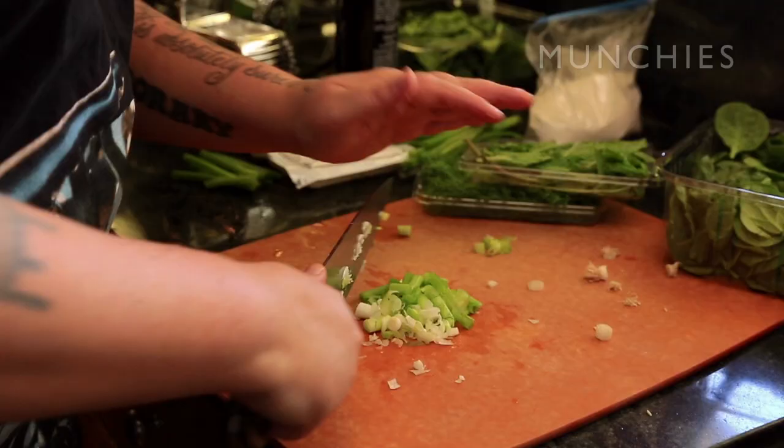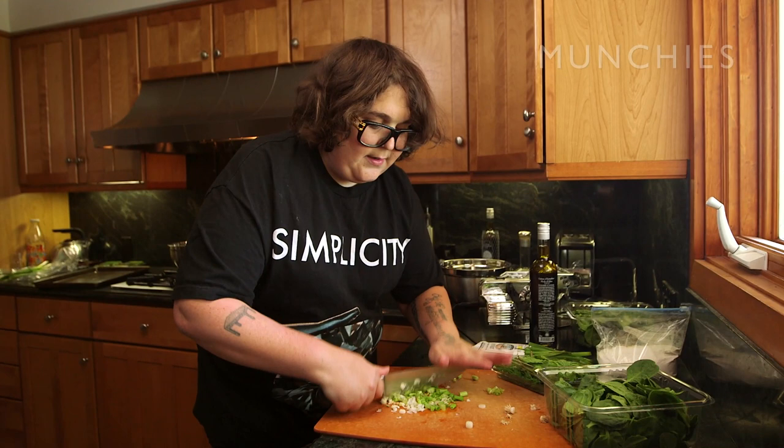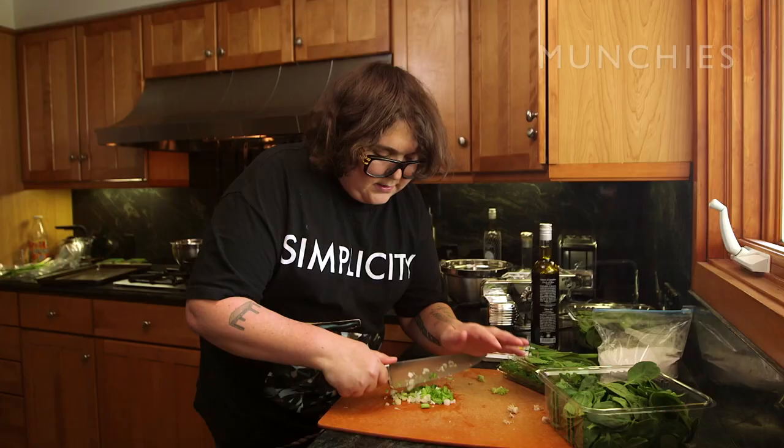The first part — the kind of annoying part — is we've got to chop up all these vegetables. My knife skills suck, but I'm very particular about how I cook. I'm super into tasting stuff 20 times because I'm a fatty and also I want it to taste good.